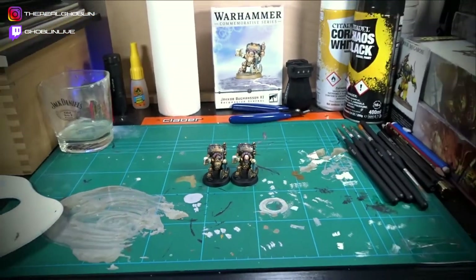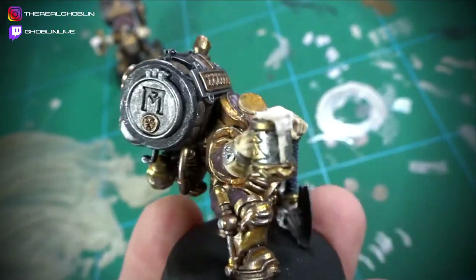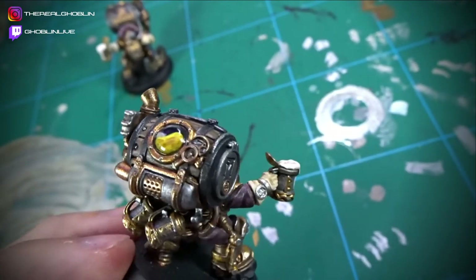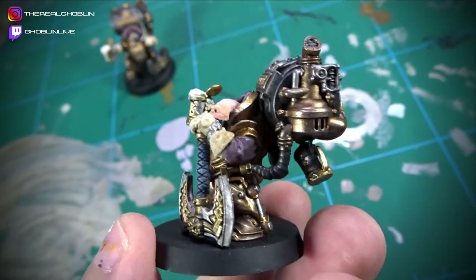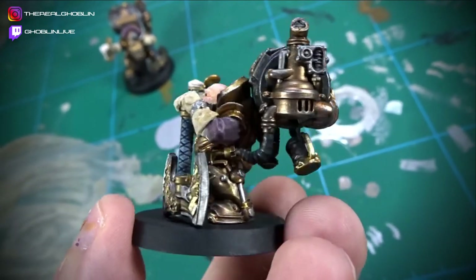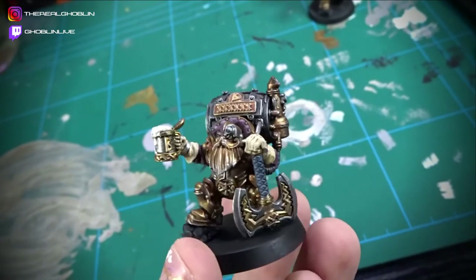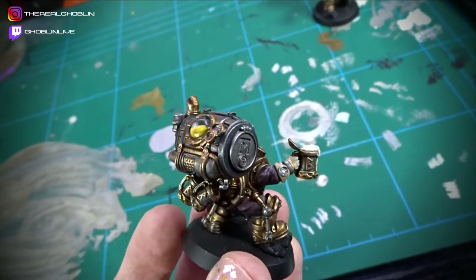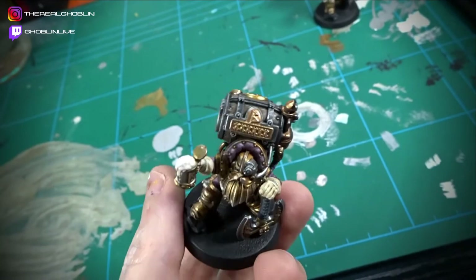I bought two versions of the model — well, the same model, but I made two versions because I didn't want to ruin this model by trying out magnets for the first time. There are different head types, so I painted up two versions. Let me know which one you think looks better. I personally like the helmetless version.